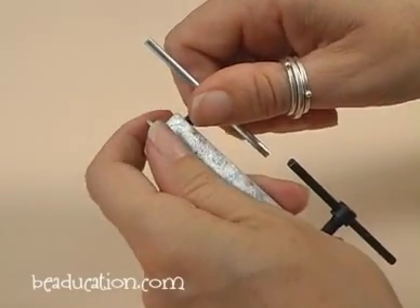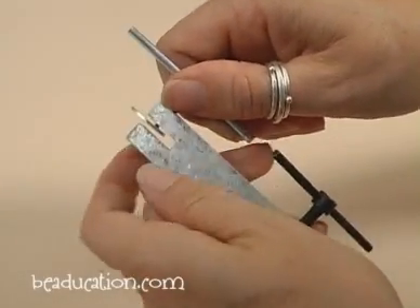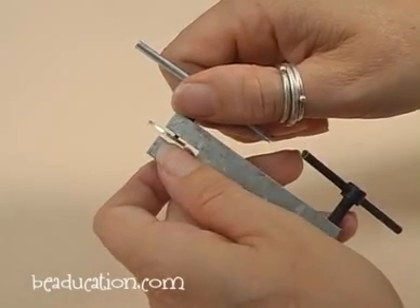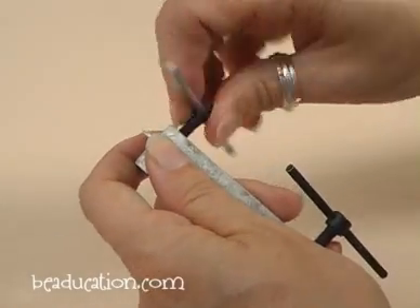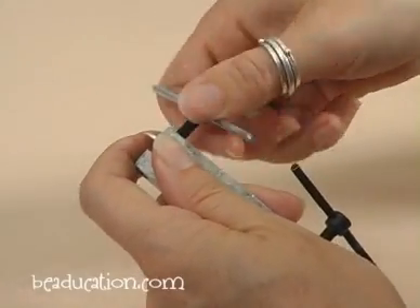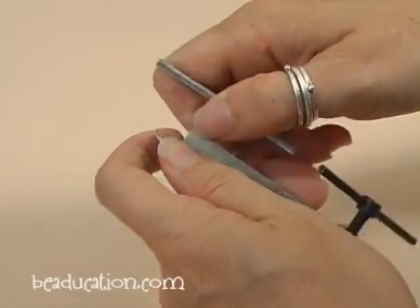Unscrew while holding the metal still. Don't try to pull the metal off of the pin — that's when you're going to run into trouble, and depending on how strong you are, you might break your pin. Just hold the metal and unscrew until it is completely out of the metal.